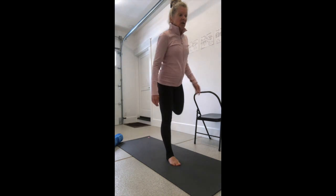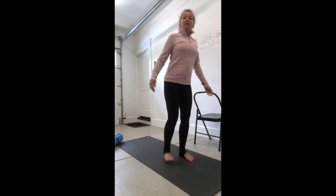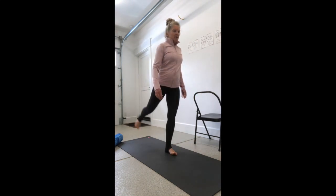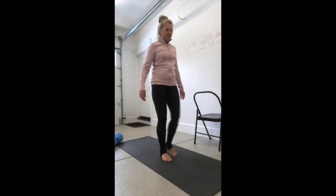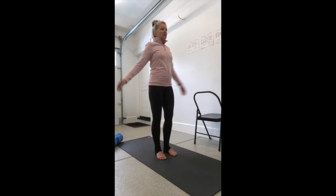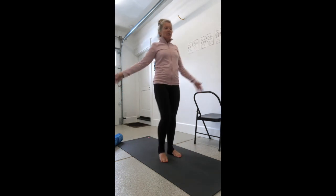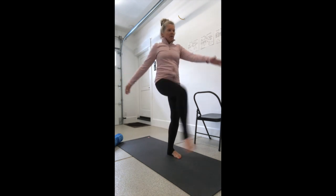Then you can begin to do hamstring butt kicks. Standing up nice and tall, shoulders are back — it feels good on the hamstrings. Now we're going to kick forward and back. Then you can turn that into a straight leg kick where you reach for the toes. It's really important that you stand up nice and tall; bend your knee as much as you need to so you start to really feel it in that hamstring.